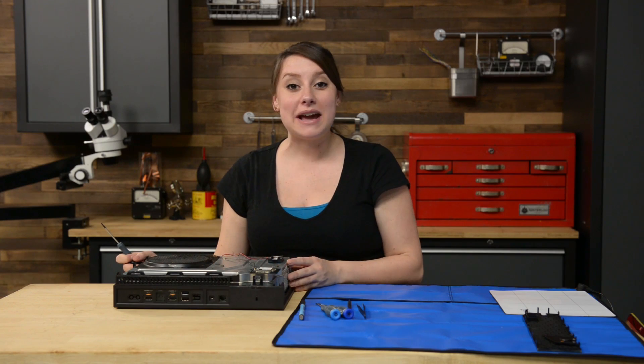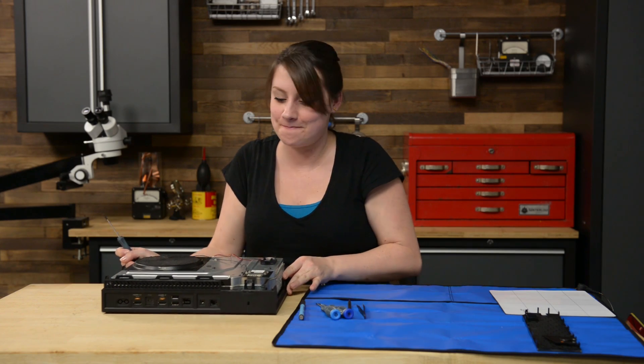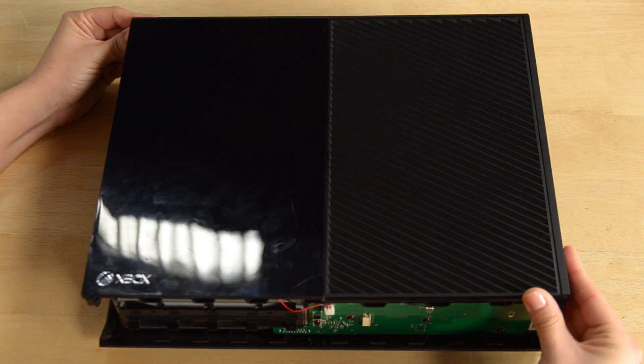Let's bring it all together with the plastic panels, but don't forget to attach the front button cable before closing up. The front button cable can be difficult to connect, so we recommend you separate the front plastic panel from the top panel for easier access.